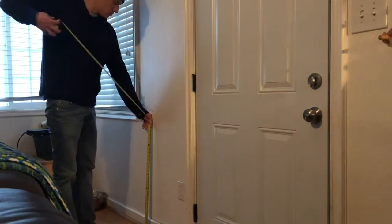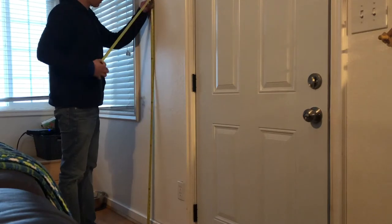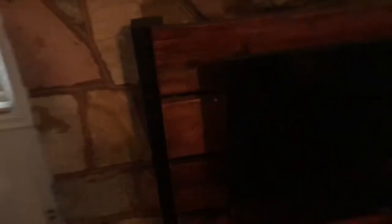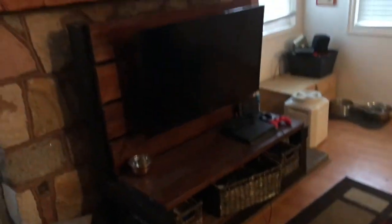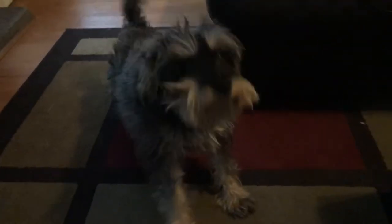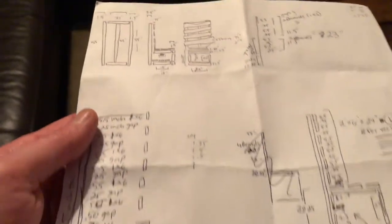A few quick measurements will get us started, then we can start building our plans, making a list, and seeing what we need to buy. The entertainment center was built with 2x6s, 2x8s, and 4x4s. The coffee table used 2x6s and 1x1s. I want to use 2x4s and 1xs on this one — I don't need it as hefty as the entertainment center, but I want it a little more sturdy than the coffee table.